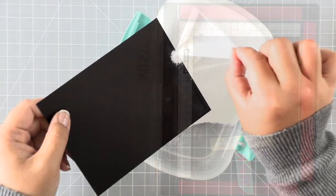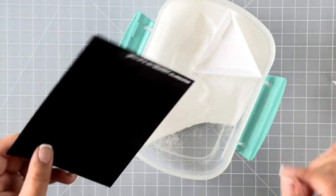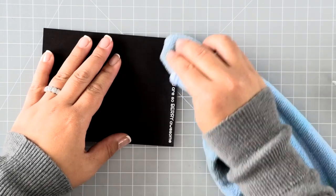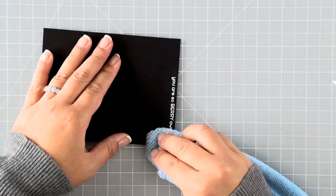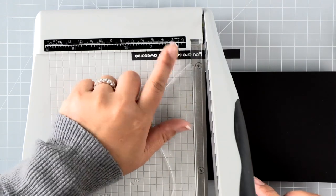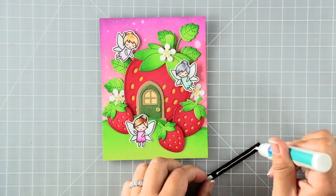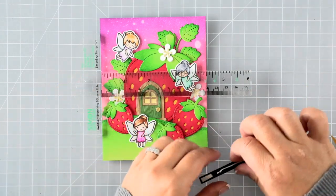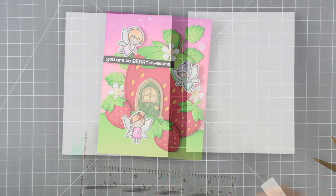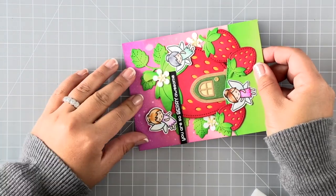Last but not least I'm going to stamp a sentiment from the 'how you bean strawberries' add-on set. When I apply embossing powder I like to tap it into the VersaMark ink — if you just tap it and let it sit for just a second before flicking the excess off, you'll get a much better embossed sentiment. That's just a little tip I use to ensure good embossing. I've heat set that and trimmed it down, and now I'm using my little T-ruler to make sure it's straight before adhering the panel to a card base.